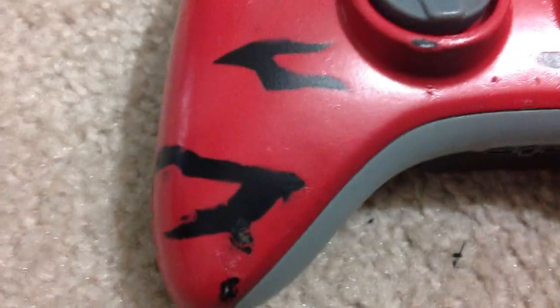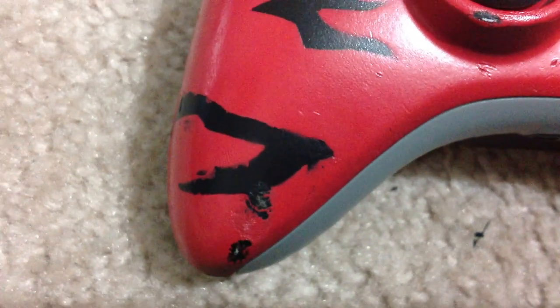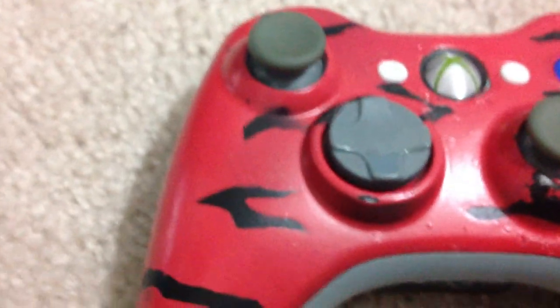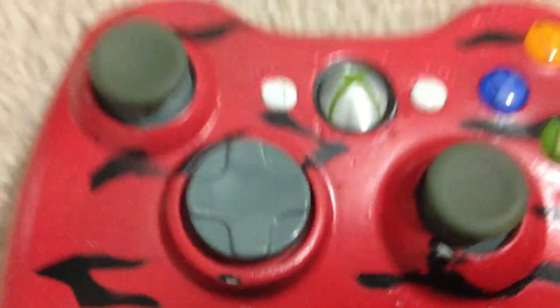I used painter's tape and spray paint for this paint job. Not really a stencil — I just looked at a tiger stripe pattern I printed out and free-handed it with an exacto knife on painter's tape, then put it on my controller when I was spray painting it red. So I spray painted it black first and then red.